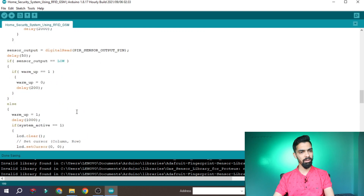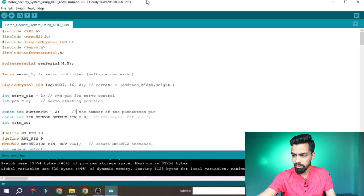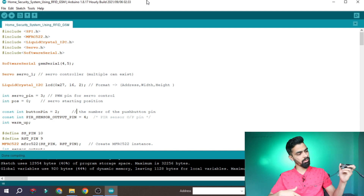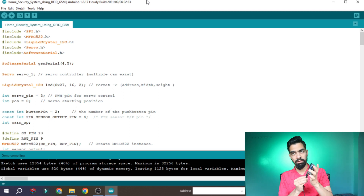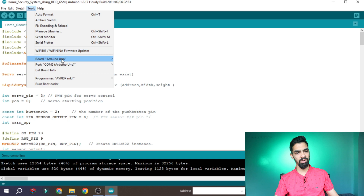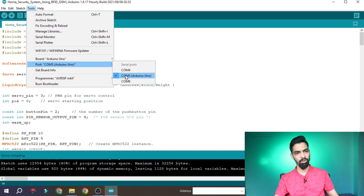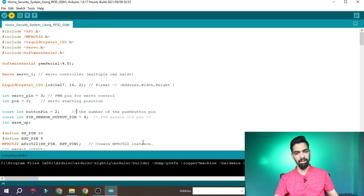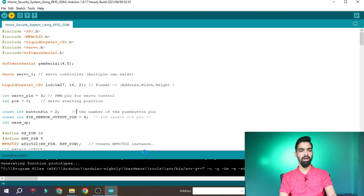I hope you understand the complete logic of the code. Once you have the code, click the Verify button to compile. If there is no error, it should show 'Done Compiling.' Then plug your Arduino into your laptop, go to Tools, select your board as Arduino Uno, select your COM port, and click the Upload button. Once it successfully uploads, your program will run. That is the complete idea behind this project — hardware connection, complete code, and project flow.